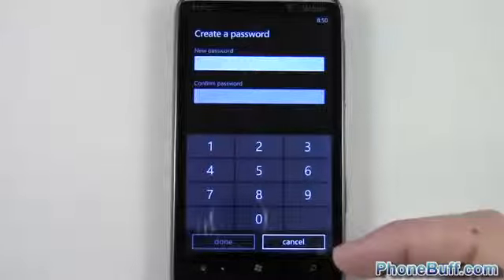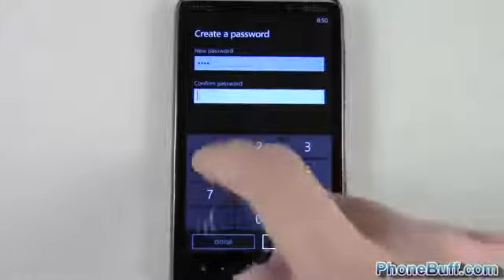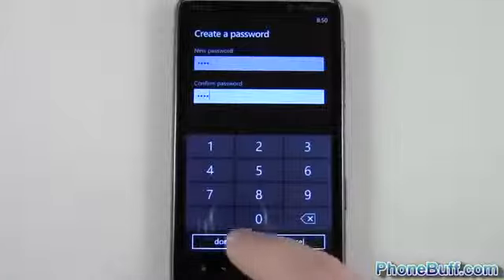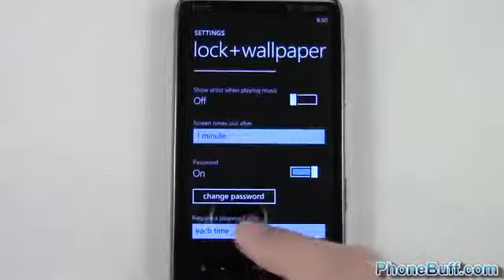You can make it anywhere between four to ten digits. I'll go ahead and make it a four digit one: 1-1-1-1. Go to Confirm Password, enter in the same password you set above, hit Done at the bottom left, and there you go — password is set.